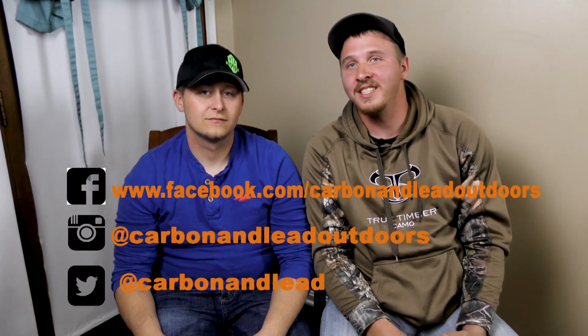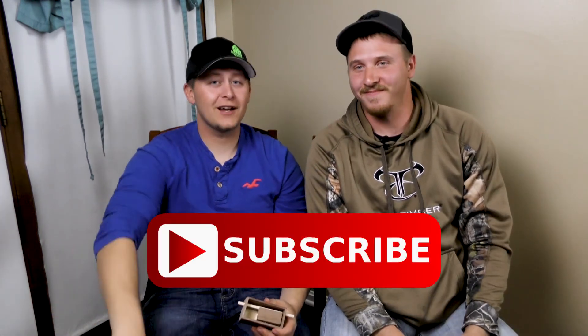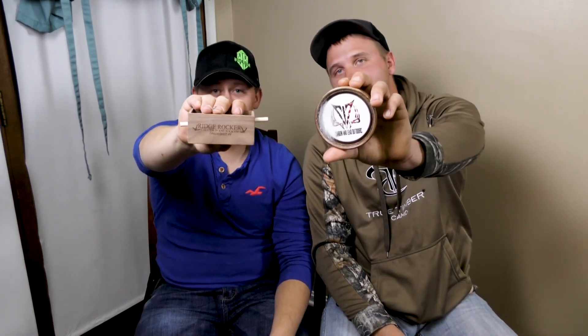Make sure to go check out our social media pages. We've got a Facebook, an Instagram, and a YouTube — it's Carbon Lead Outdoors. Make sure you follow us, like it, and hit the subscribe button. We should have a new video coming up pretty quick, maybe at the end of this week, if not definitely next week. Also make sure you check out Ridge Rocker Turkey Calls — follow them on Instagram as well. They're located here in Taylorsville, Kentucky, and you can actually go down and see how the calls are made. They make great calls, and we support local people as much as we can.